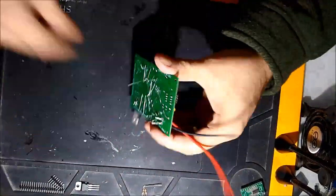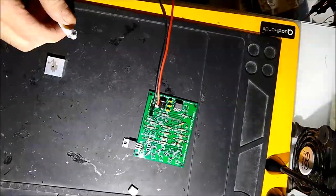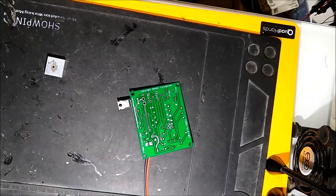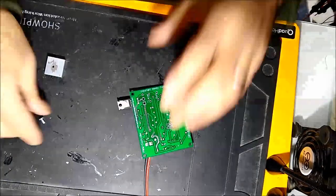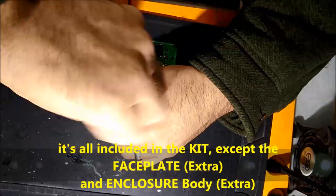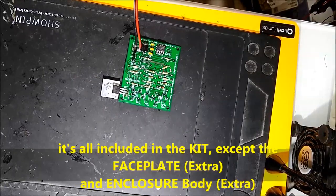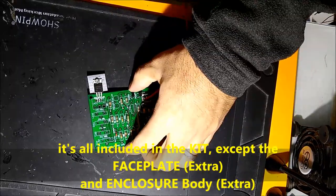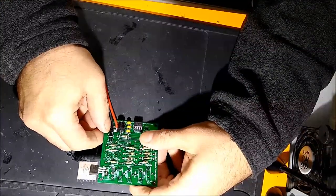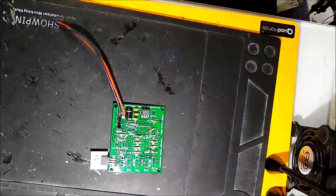It's very easy to assemble and very easy to troubleshoot. You get the directions when you purchase our kit, on how to assemble it. Everything is printed on the board itself. If you get the unit with the casing, you also get the faceplate and the body of the device — I highly recommend you do that rather than skipping it to save a little bit of money.